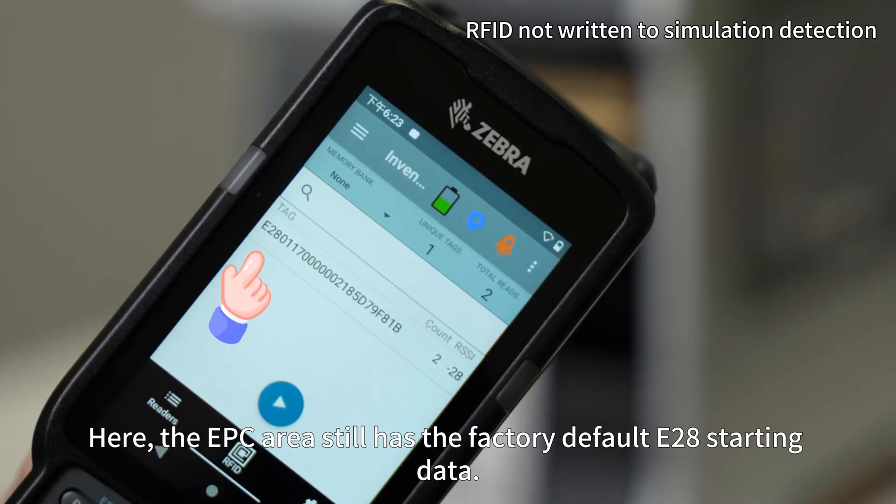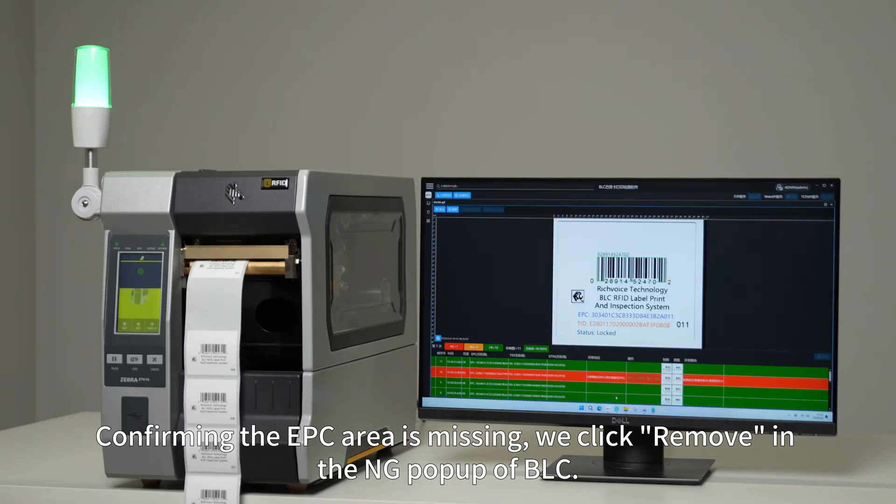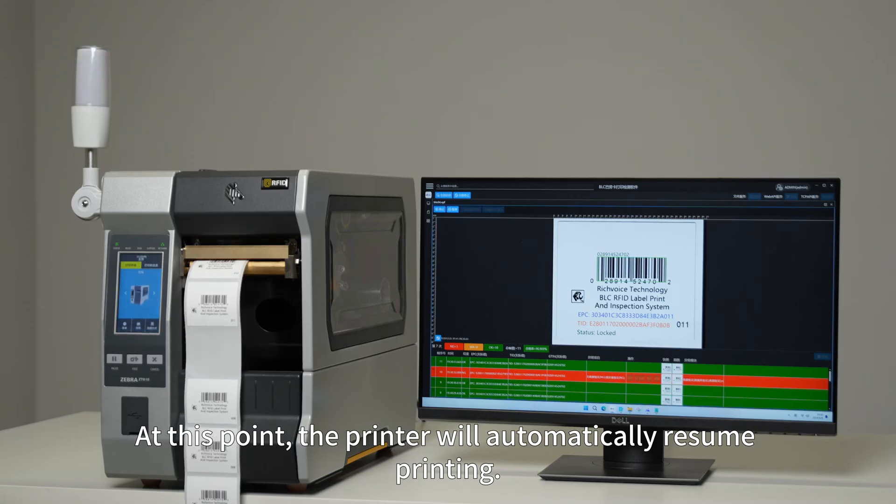We use a handheld RFID reader to read this label for confirmation. The EPC area still has the factory default E28 starting data, confirming the EPC area is missing. We click Remove in the NG popup of BLC, and the printer will automatically resume printing.